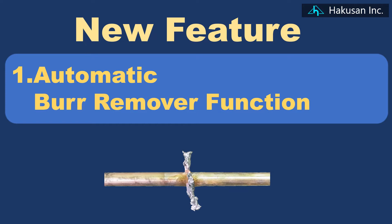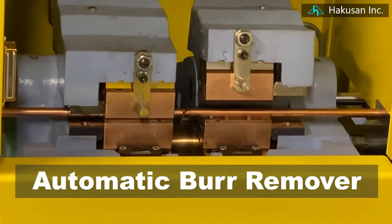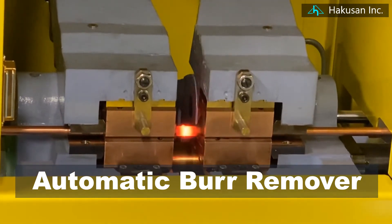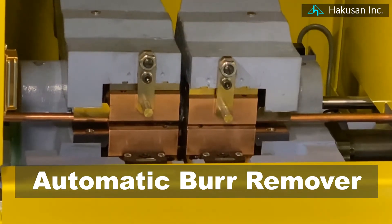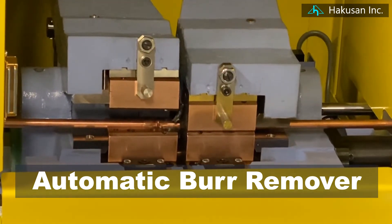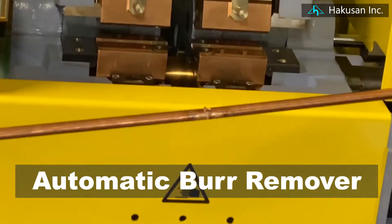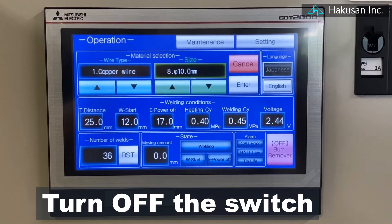First, we will explain the automatic burr remover function. Since burrs are automatically removed after welding, the troublesome deburring work is no longer necessary and the time can be shortened. Please take a watch. Of course, it can also be used in normal mode with the burr remover function turned off.